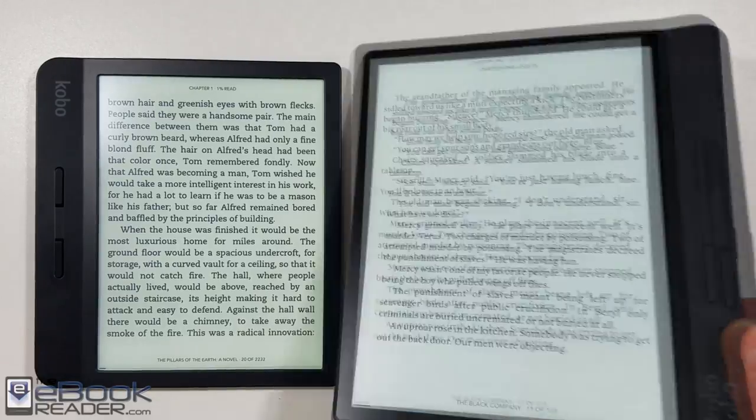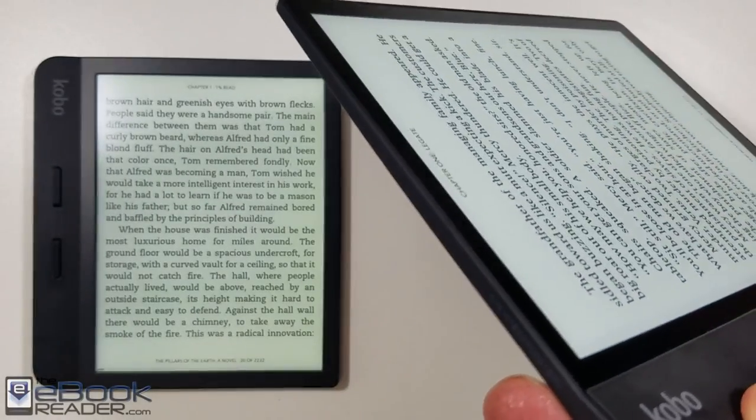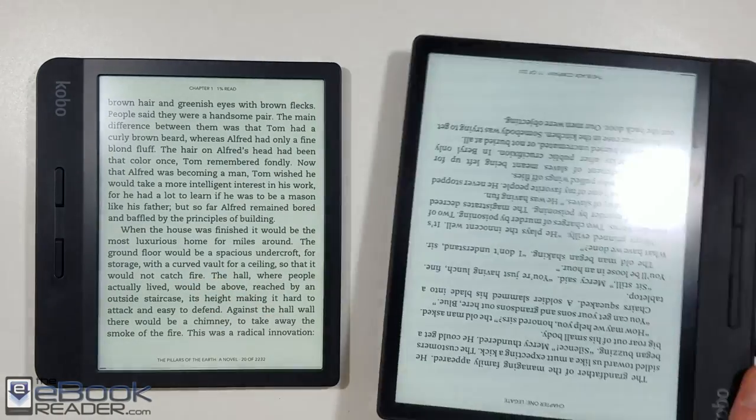Here it is next to the larger Kobo Forma that Kobo released last year — it's got an 8-inch screen, a flush front, and a slightly more upgraded feel. It's a nicer device overall. The Libra, of course, is quite a bit cheaper at $170.